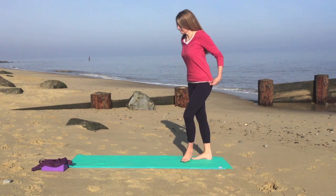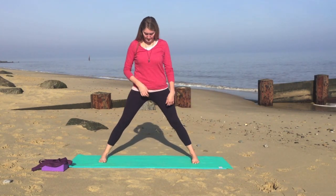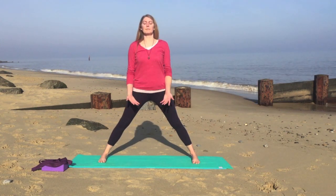Nice small circles, and take a big step. Put the feet nice and wide, feet parallel. Now we'll bring the hands in a prayer in front of the heart.